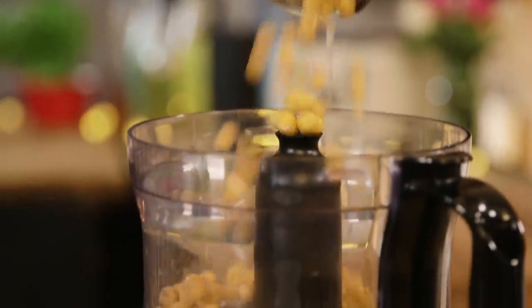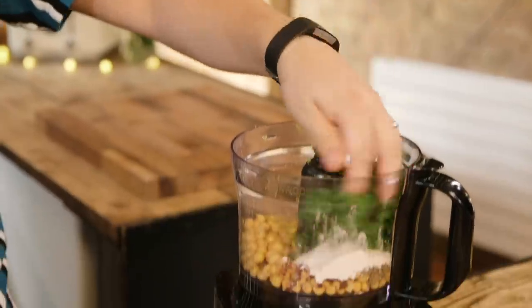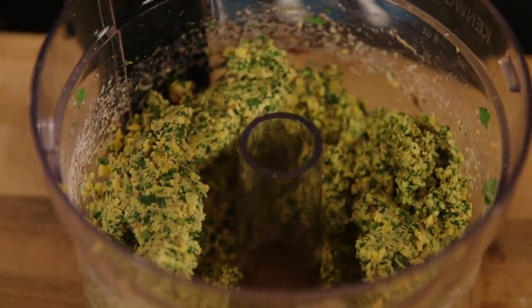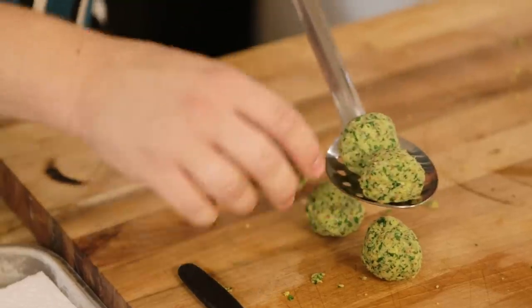First things first, what is falafel? It's essentially deep-fried balls of, usually, chickpeas. We're going to be using a tin of chickpeas plus all of the other ingredients, throwing them into a food processor with a knife blade and blitzing them all up. One of the things you'll notice, as soon as you take that food processor lid off, is the smell — it's so fresh and citrusy. The herbs in there make the whole thing a lot lighter than the onion and garlic you get in more traditional falafel. Time to roll some balls. You should be able to get about 10 golf ball-sized balls from the mixture. Once they're made, put them into oil at 170 degrees Celsius, about 2 to 3 minutes, until golden brown, and then leave to cool on a bit of kitchen roll.